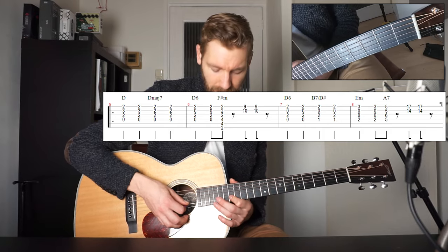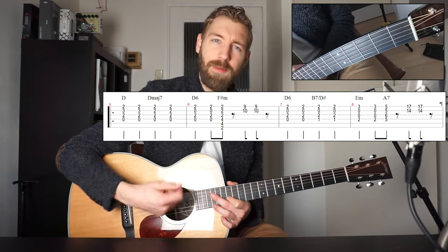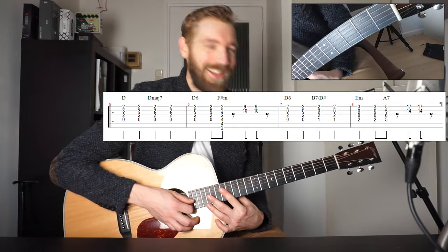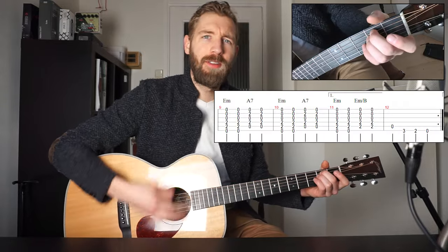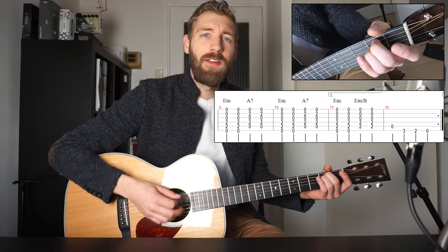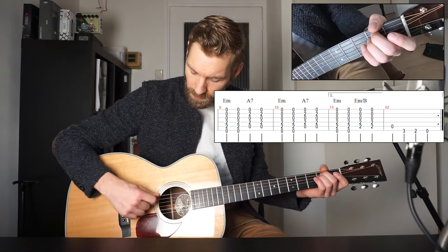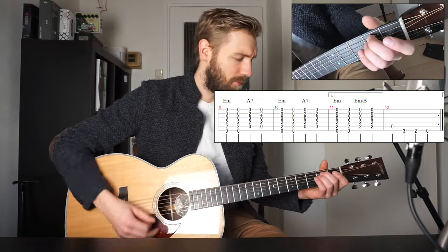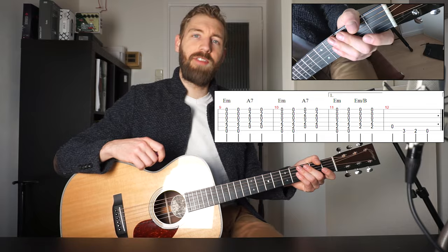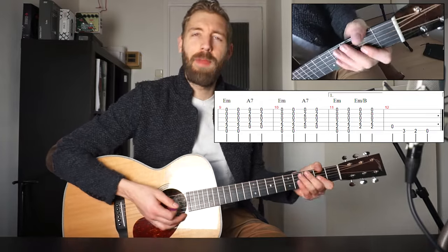Fret 14 on the B string and fret 17 on the E string — so why over there? Because the song sounds like that. Again the same up down, it's just an A chord. We all know the A chord over there. And then the verse continues with an E minor chord, and then regular A7, back to E minor, back to A7, E minor, E minor over B — which is just the same chord but then with a different root note, so our root note changes from E to B. And then we got the same descending pattern again: A, G, F sharp, E.